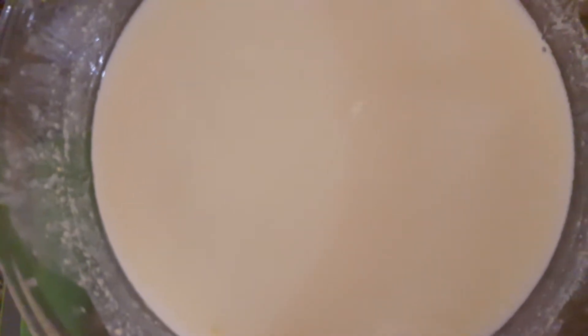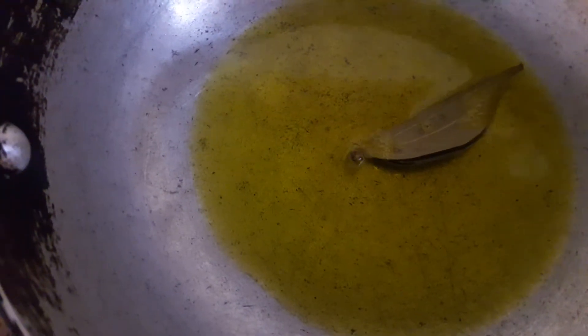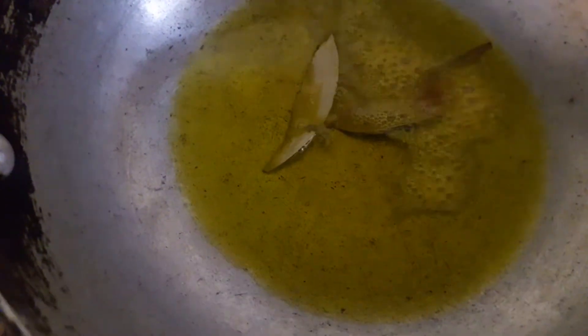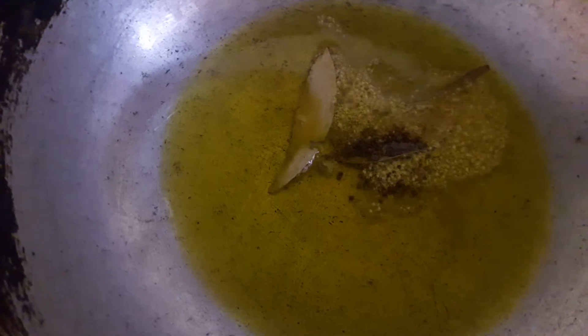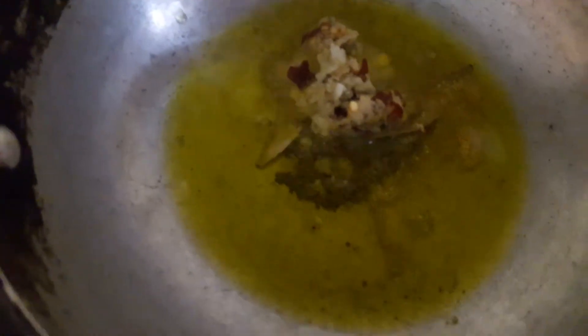You can see that there are lumps — let's mix it well. I will add the mustard oil. Now we will add the fresh ginger, garlic and red chili paste. Heat the oil and add Rye.